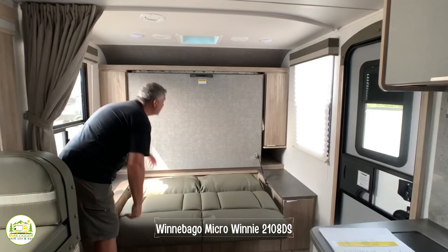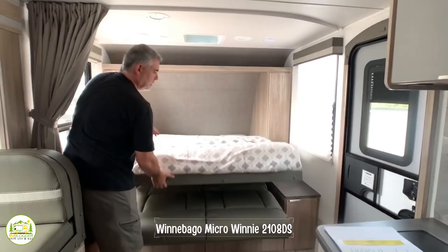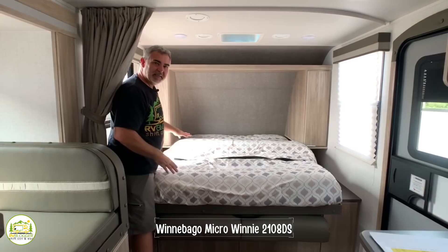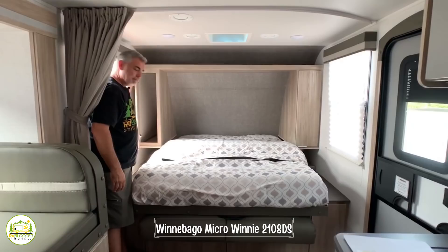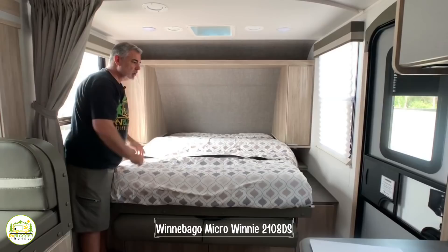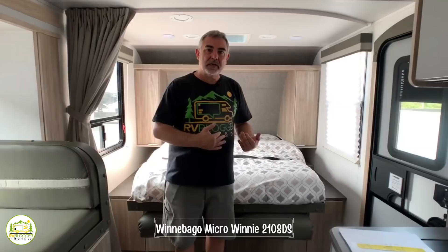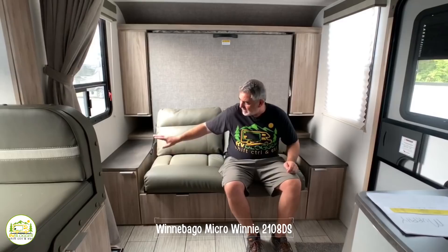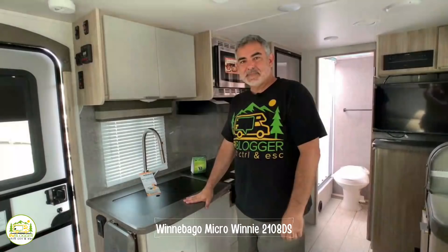To fold the Murphy bed down, just fold this down and out and pull it right down. It's got a strap that holds all your covers in place so when you fold it up in the morning, everything stays in place. It has a wardrobe cabinet on each side and a nightstand on each side tucked underneath the wardrobe cabinets. There's also additional storage underneath the couch — two big drawers — and each nightstand also has storage under it.